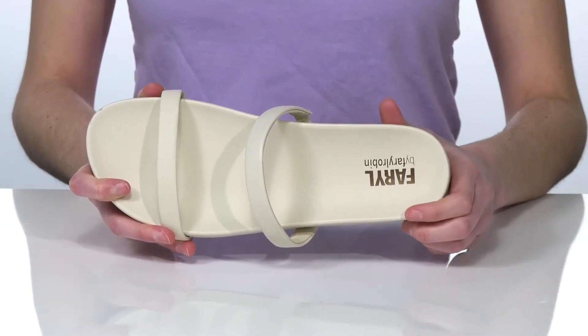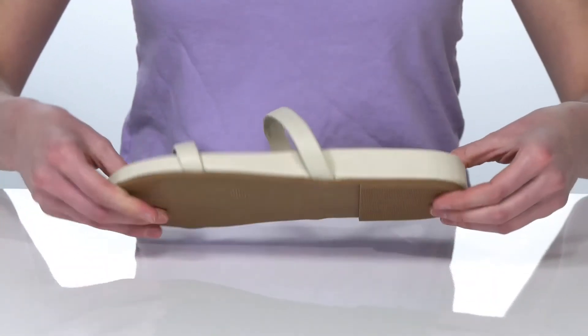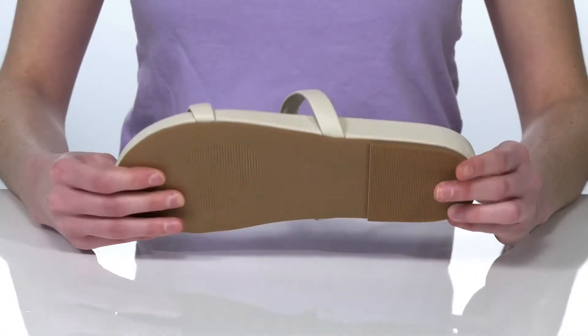Inside, the footbed features the Feral by Feral Robin logo and a contoured shape to support your arches. It's all on top of a grippy textured outsole.